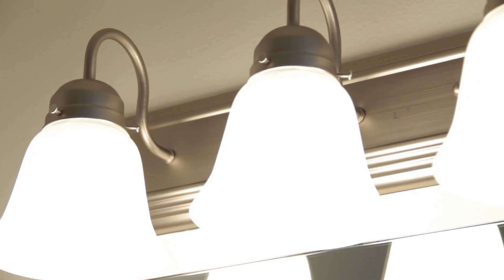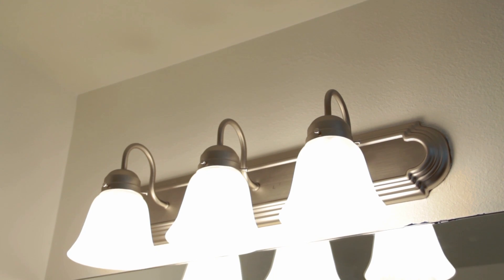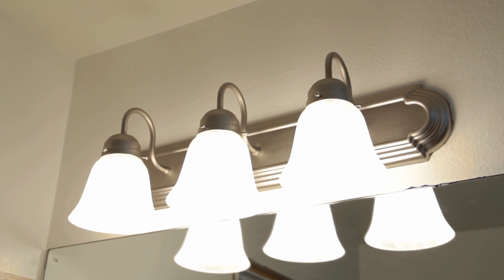Once the light is connected, you may need some paint to touch up any exposed areas around the fixture. For our project, we decided to go ahead and paint the entire room as part of our bathroom makeover.